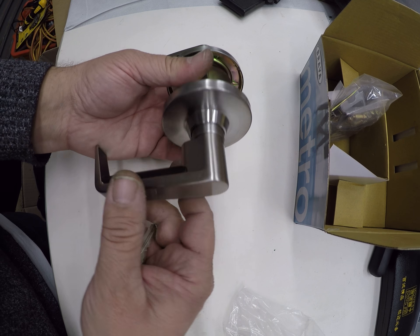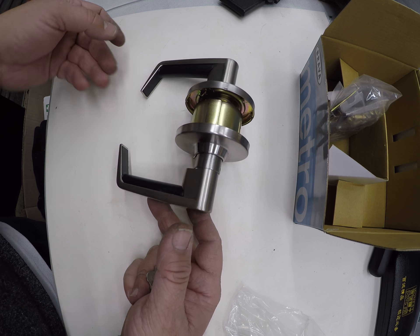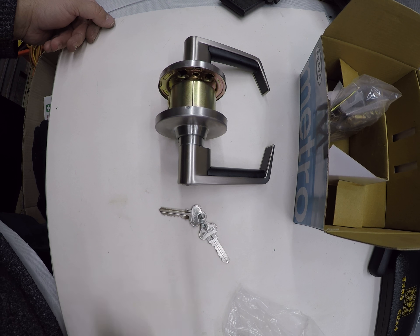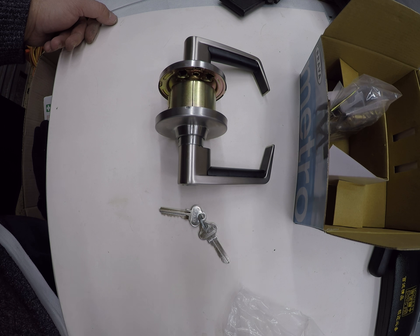From this side, it's suitable for exit doors because it has the lever and it's always free from the inside to exit. This lock is available from drlock.com.au. It comes with two keys. If you wish to purchase more and want them keyed alike, just select key alike and we can match them all to the same key. If you wish for more keys just select add extra keys — it's available from our lock shop.